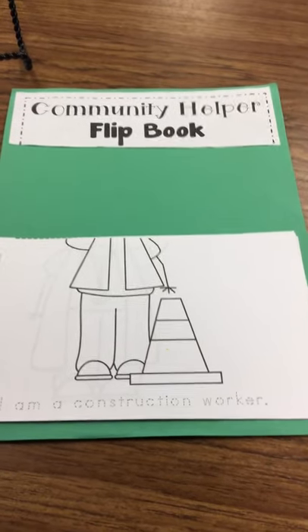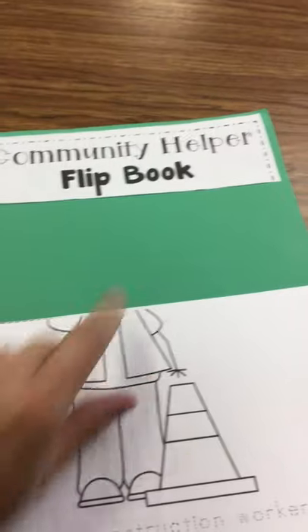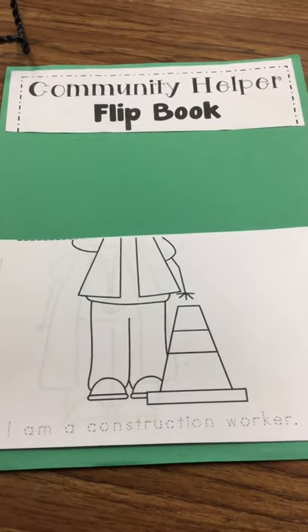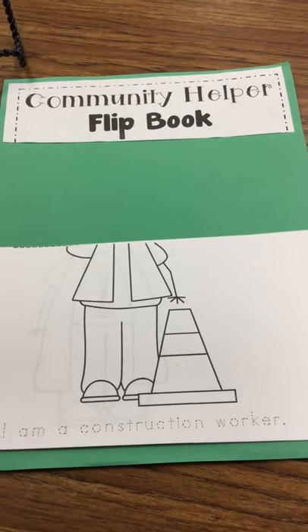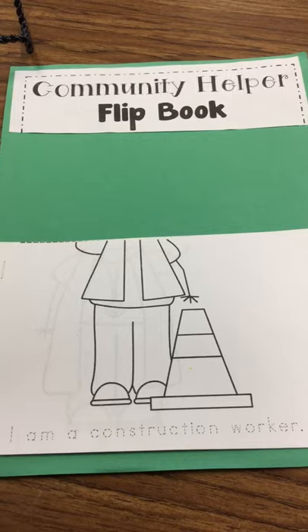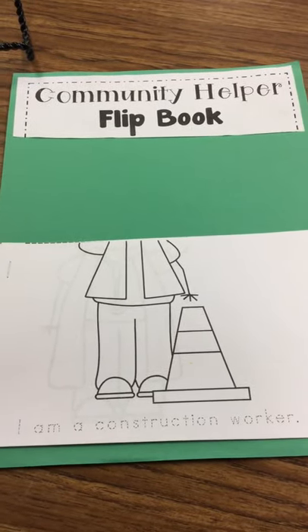For your Community Helper Flip Book today, you're going to make your head on the Community Helper. You can use a photograph, and your parents can help cut out just your head and your hair, and you can glue it on the green paper. Or you can just draw your head with crayons, markers, or colored pencils — whatever you have.